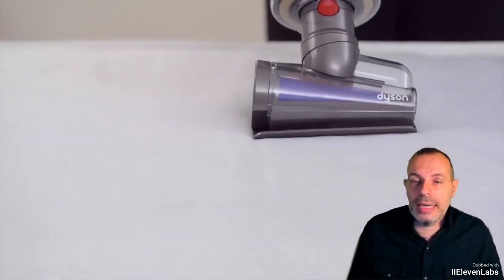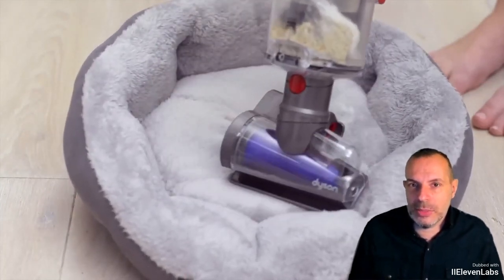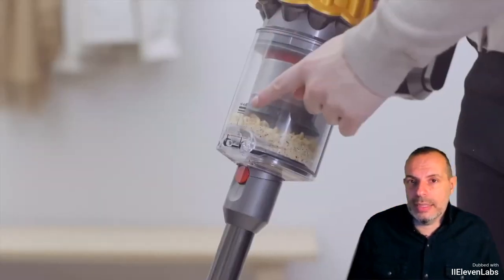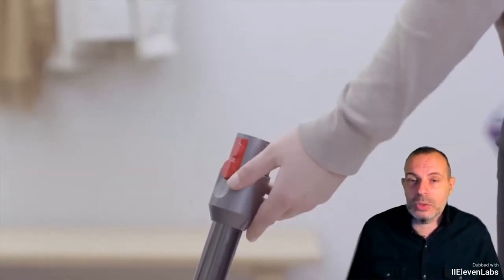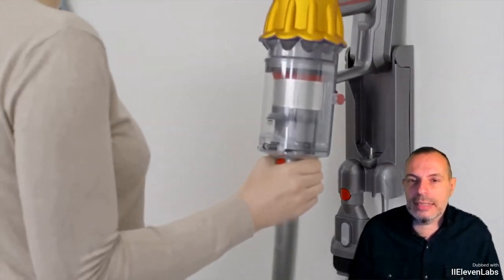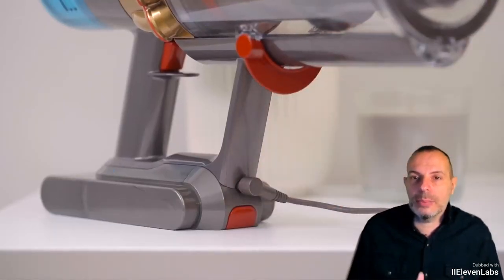How does it work? Functionally, it is very simple — the same as any type of vacuum cleaner. Among the accessories included in the package, there are all the classic styles: for detailed cleaning between sofas, the one with the rotating brush — the whole classic Dyson range is there.